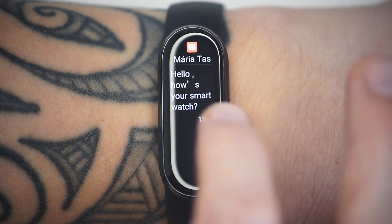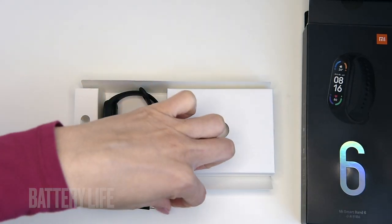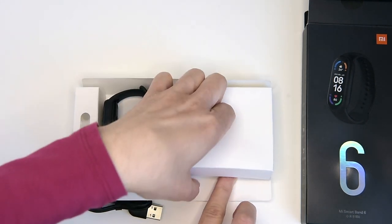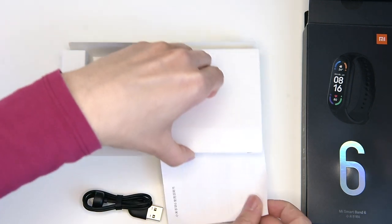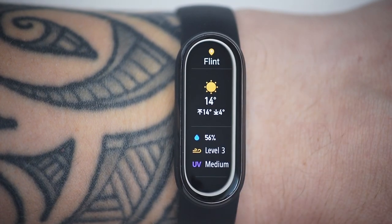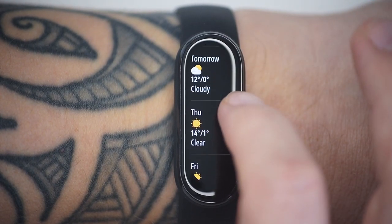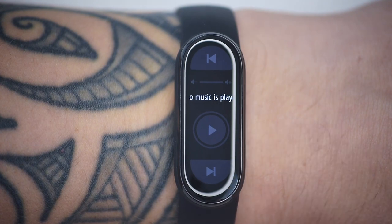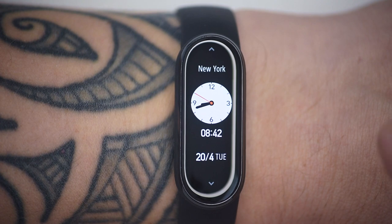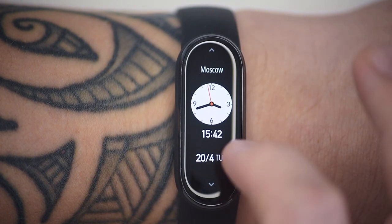Battery life: you should get up to 14 days between charges. The Mi Band 6 packs a 125 mAh battery. However, having the screen nice and bright, turning on continuous heart rate monitoring and advanced sleep tracking features, and regularly tracking exercise will dent the battery performance. In our experience, we saw a daily drop-off of about 15 percent when heavily used, which works out to around seven days on a single charge.